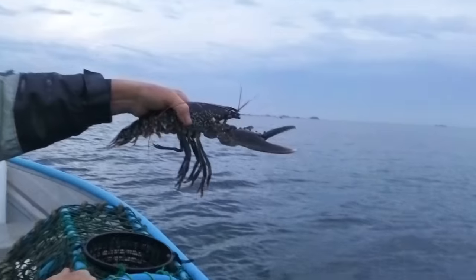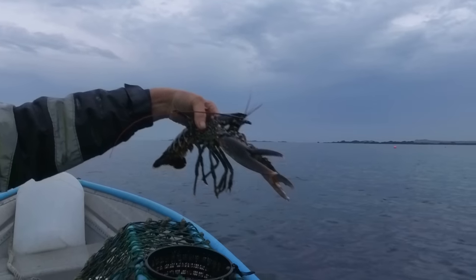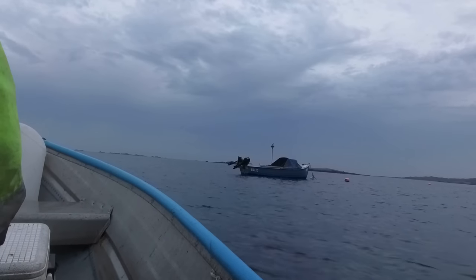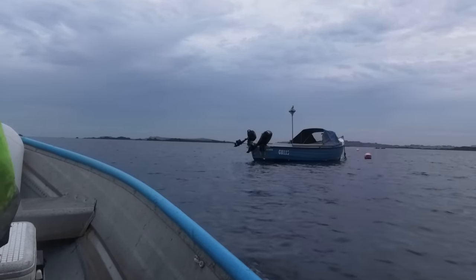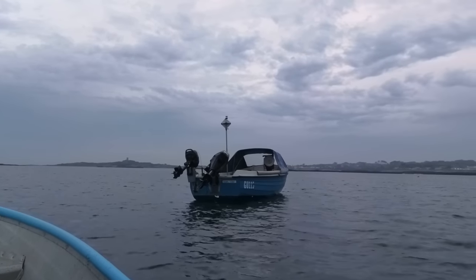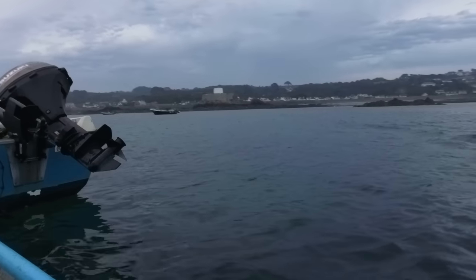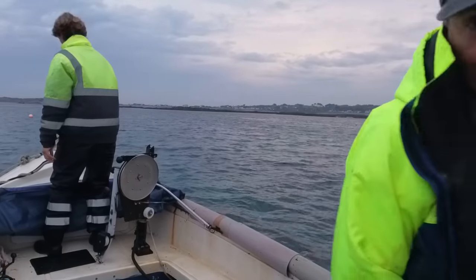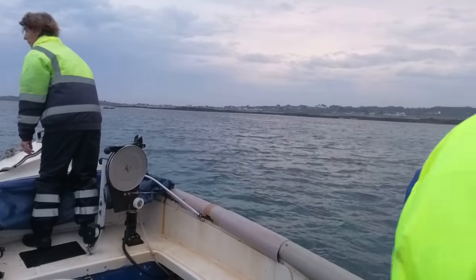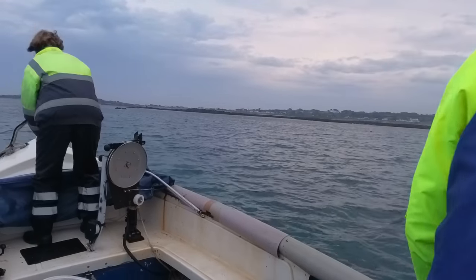Let us get this pot back. I think we'll put it back roughly in the same sort of area. That lobster did make the size - this is a legal size lobster. First one!